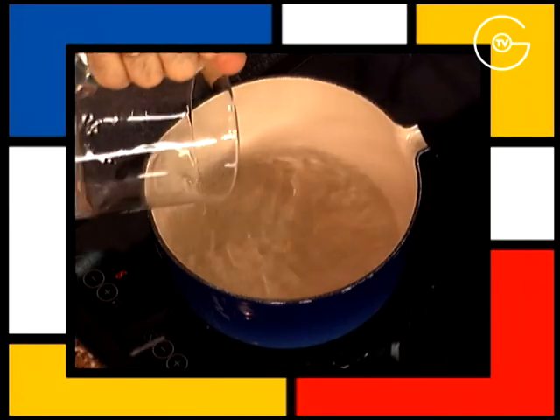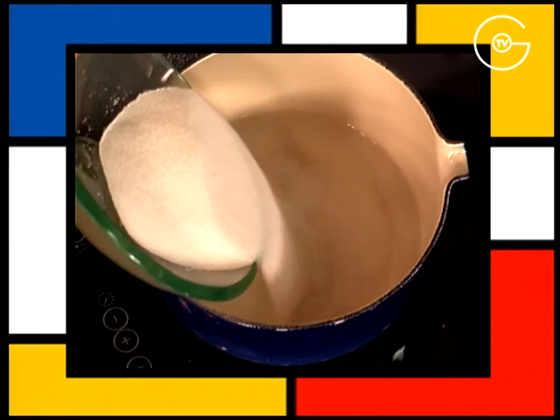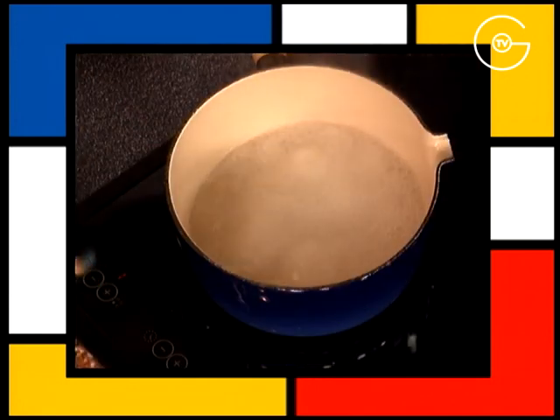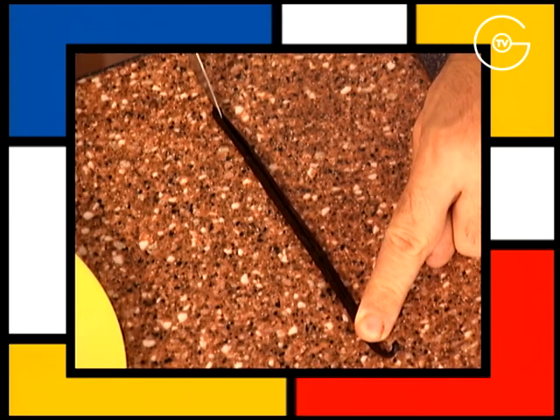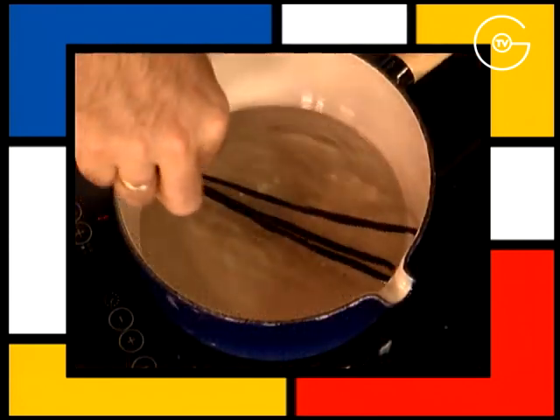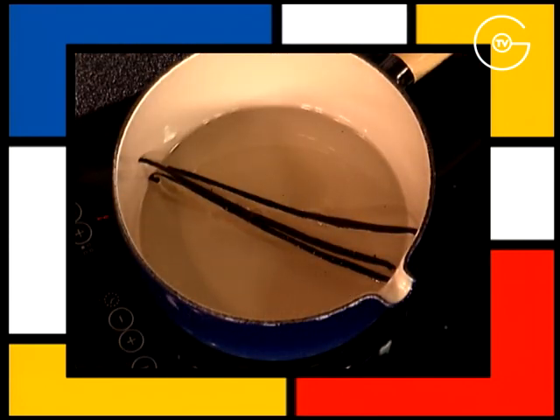Mettre l'eau dans une casserole avec le sucre semoule, porter à ébullition et éteindre le feu. Fendre en deux les gousses de vanille et les mettre à infuser dans le sirop chaud pendant une heure.